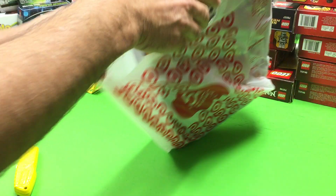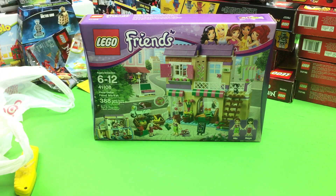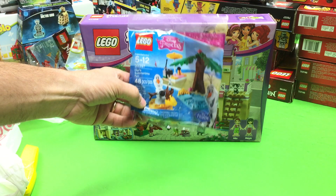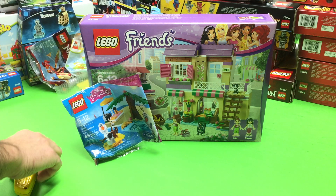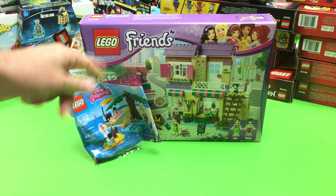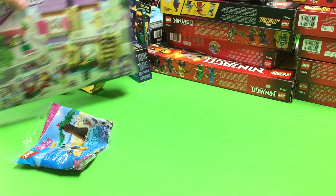This is actually from yesterday — I went to Target. They had all these Friends sets, like 20% off, pretty good deal on some of them. And then you get a free polybag, the seasonal polybag, which will be 50% off here in a few days. I got that one — I was going to get another one but you can only get one at a time. This is actually one of the better looking small Friends builds, so I went ahead and got that.